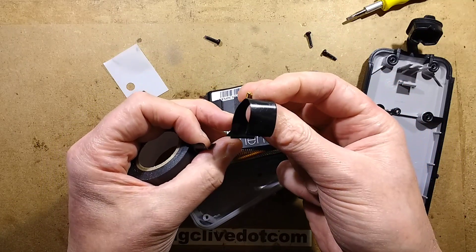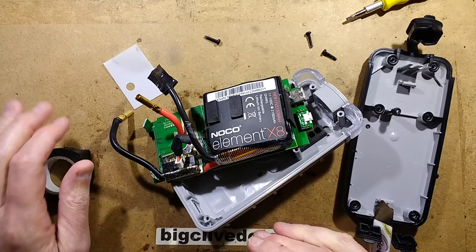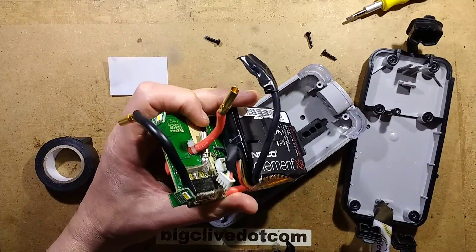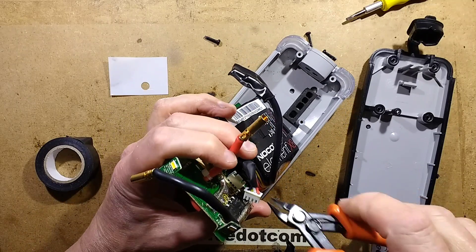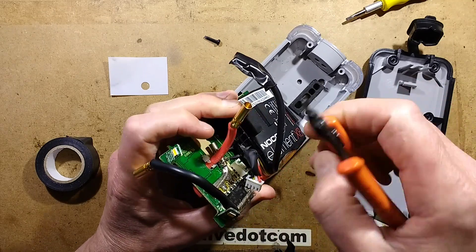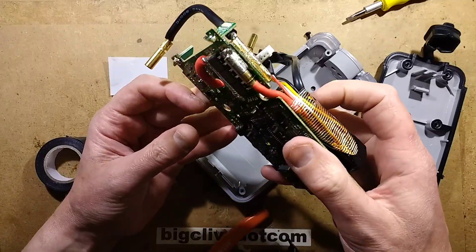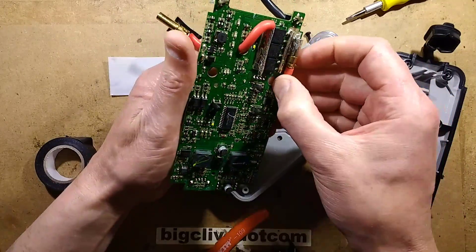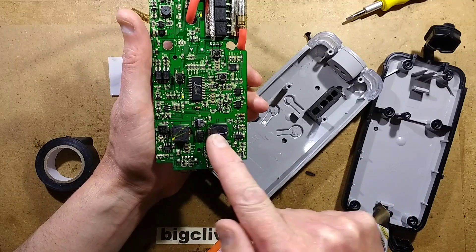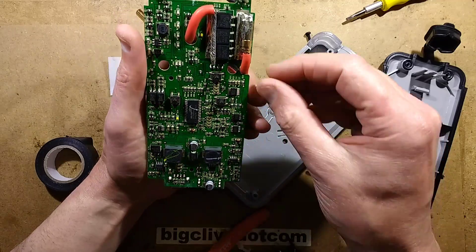Or I could just connect the positive and negative together — that would just not end well, would it? Deep down you want me to do it. Deep down, I don't want to set fire to my workshop right now. Nip that cable tie — oh, the cable tie isn't actually going to come out very easily. This thing's well packed. Two boost converters — one for charging and one for discharging for the 5V output, and one for the 5V in to boost up to 12V, I'm guessing.